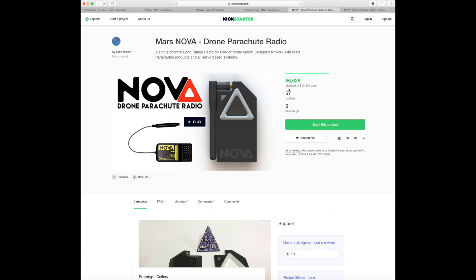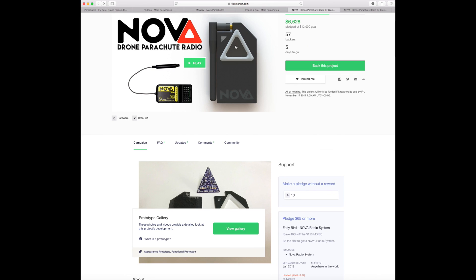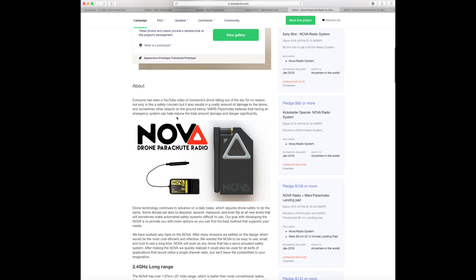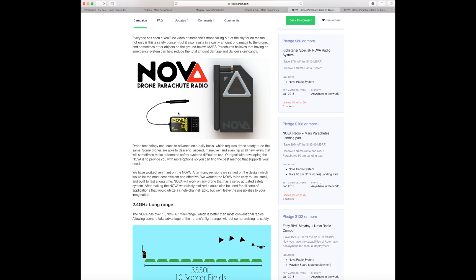The Nova itself is a small handheld radio system that works on 2.4 gigahertz. It is literally just a small handheld radio with a button and a receiver, and what it does is allow you to arm the parachute and disarm the parachute — so have the system ready or not ready — and then deploy the chute remotely.